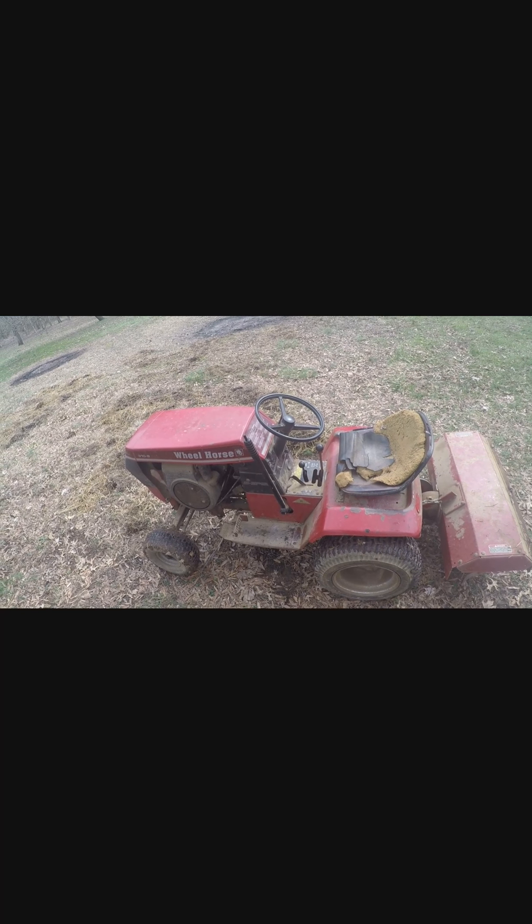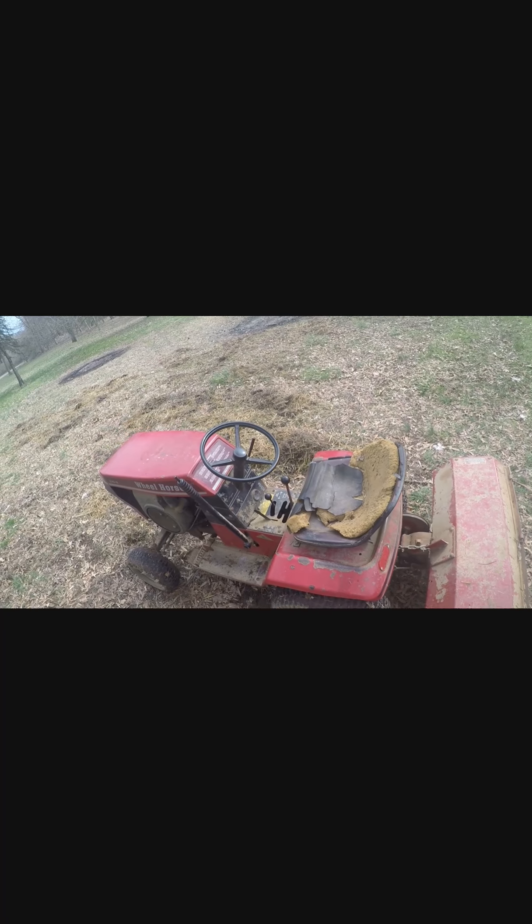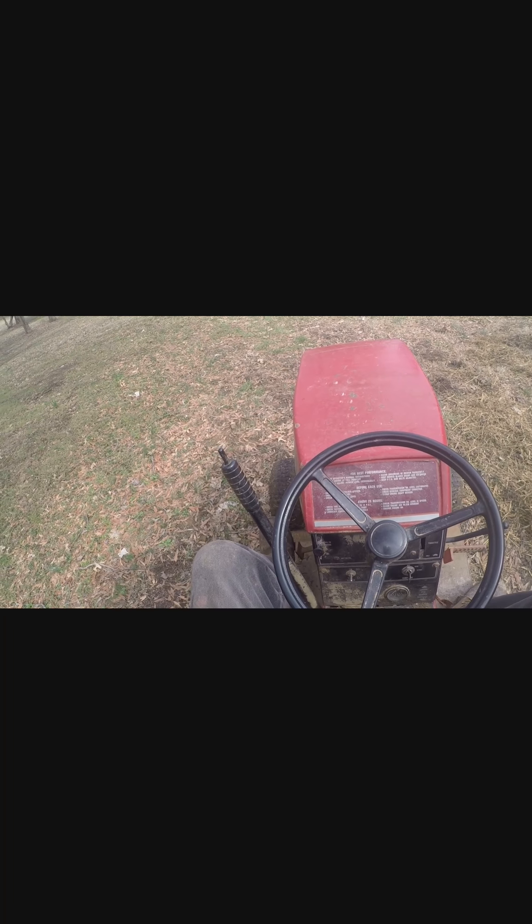So we're now ready to start rototilling. Here's the tractor all set up with the rototiller on the back. I'm going to get onto the tractor and then pull this lever to start the rototiller turning. Then I will take this lever and let it down, and that will drop the rototiller so that it can make contact with the ground. Right now you can see that it's not actually touching the ground. When I start the engine it's going to make a lot of noise, but then you'll be able to see the tilling that it does. Okay, here we go.